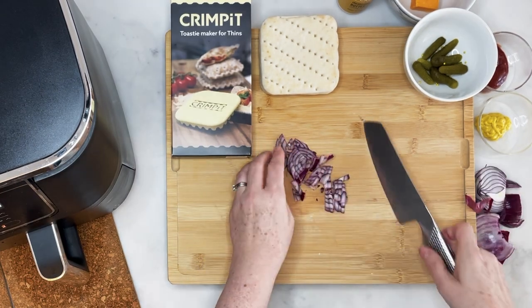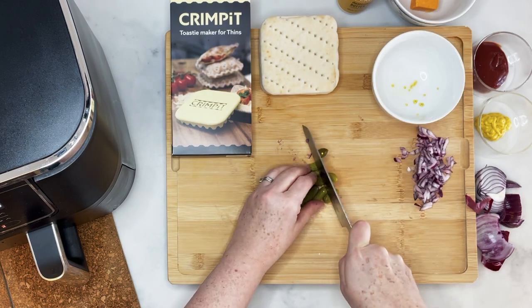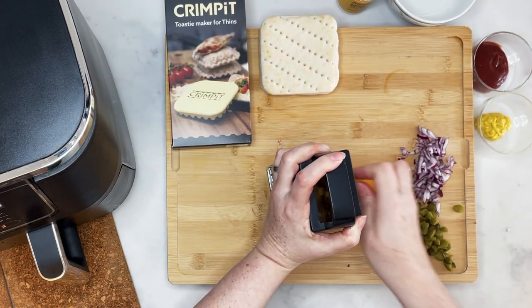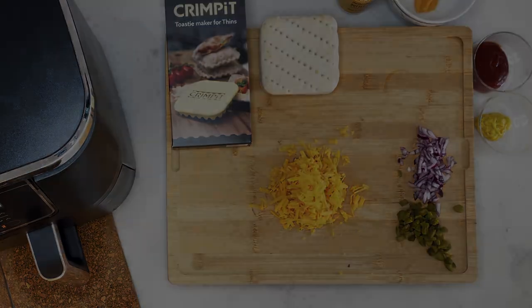Whilst those are cooking, get your onion and dice it — I like to go nice and fine here. Then get your gherkins and do exactly the same, dice them up lovely and fine. And then grab the cheese and grate that. I'm using Red Leicester here because I love the way it looks and also the way it tastes.